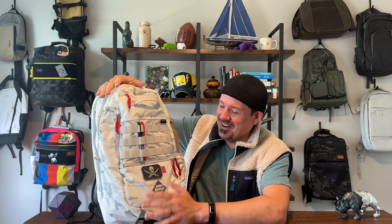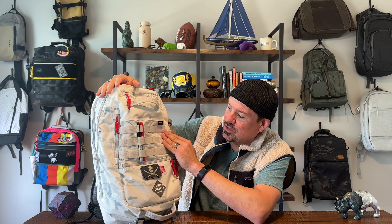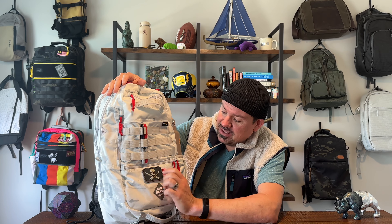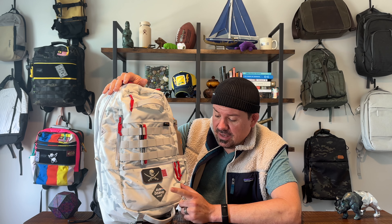This is in the multicam alpine colorway, and it's also a collaboration — you can see all the red on here. It says GI Joe Real American Hero — this is the Storm Shadow edition of this backpack, a collaboration with Super 7 for the Japanese market. Super 7 is a collectibles and action figure studio out of San Francisco. I actually bought this off their website; they only had a few.